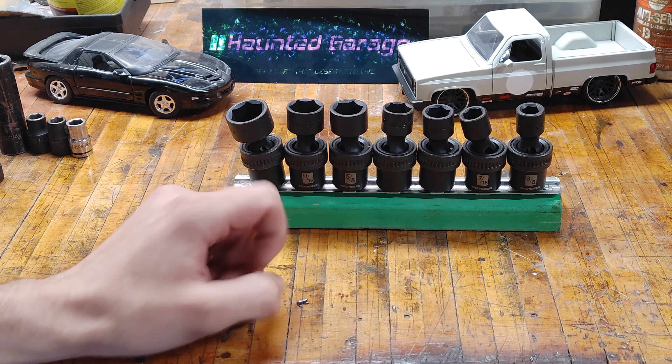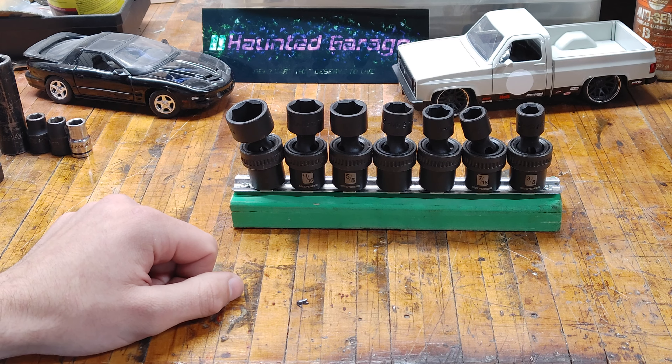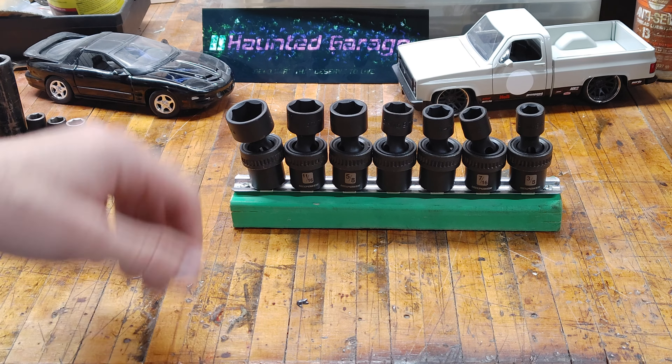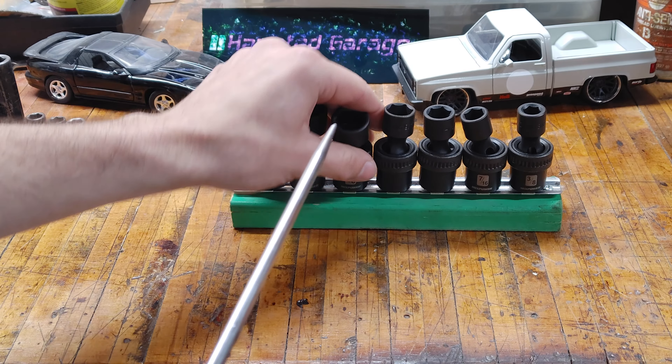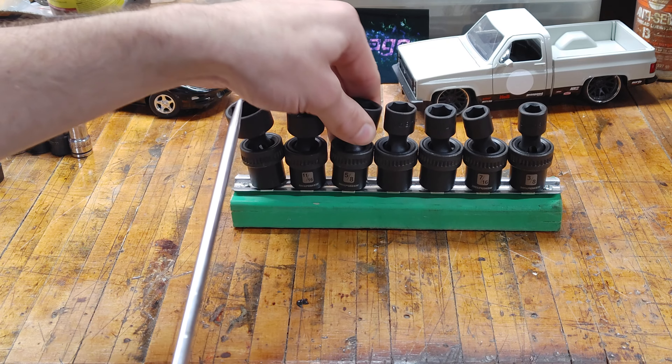Now that just seems like it's too good to be true — these things have got to be super cheap and just break instantly. But honestly, so far I have not had that issue. I've had them for a few months now and they've been holding up.